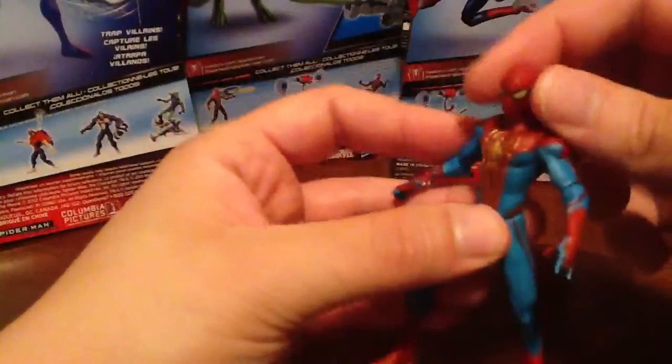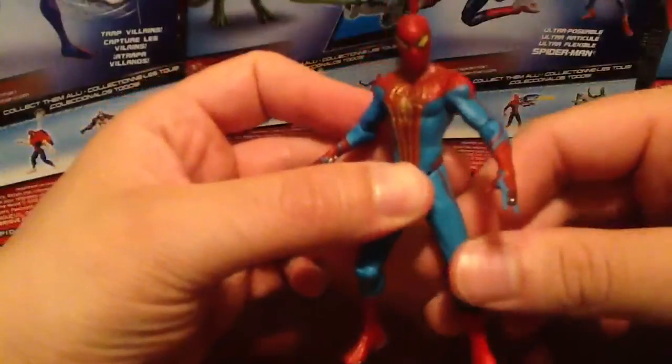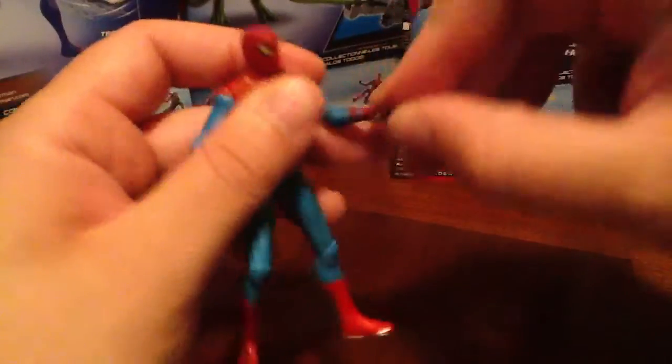He does have the cool web shooters right there on his wrists. Really cool looking figure. Same basic articulation, of course — he does have the ball-jointed head, not a lot of range as usual. Ball-jointed arm, the swivel, the elbow. No wrist articulation, no chest, no waist, T-crotch.